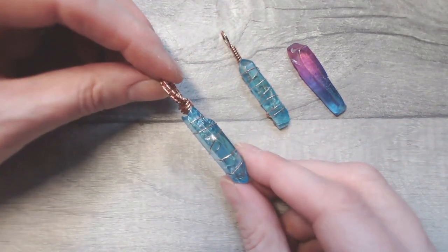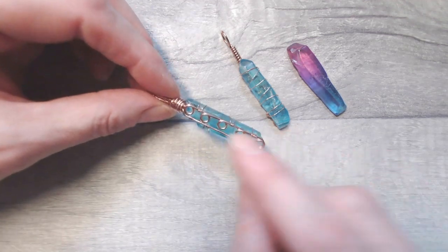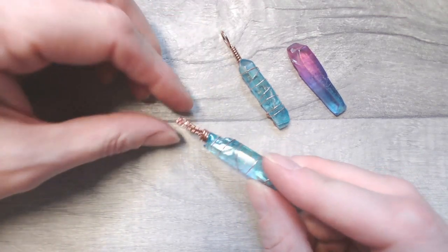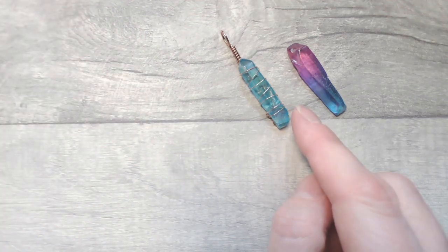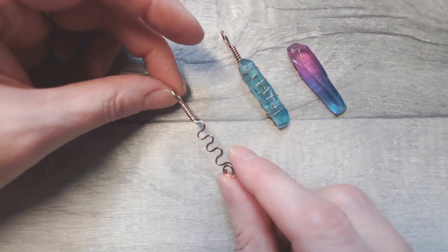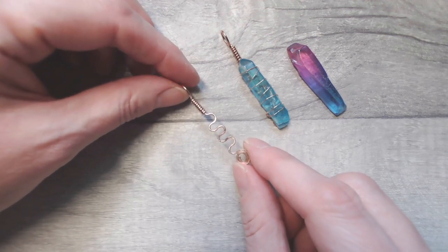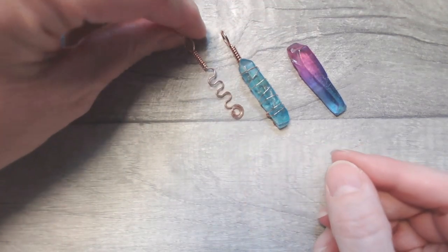At the end of the video, I'll talk you through how you can make a slightly more complex variation using a swoopy design on the rear, which gives you two wires at the top. Instead of a simplistic wrapped loop, you can have two wires to make a slightly more elegant bail. This design is absolutely suitable for total beginners to wire work and very satisfying to make.